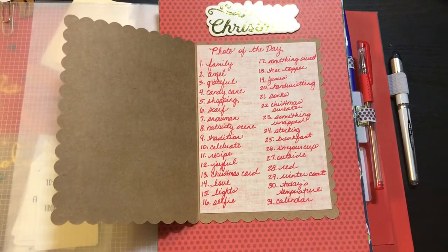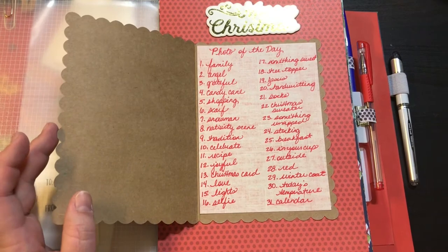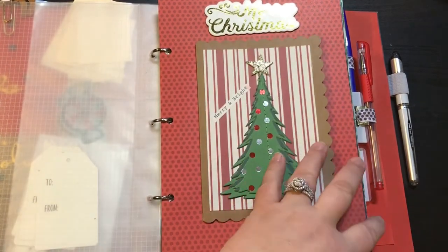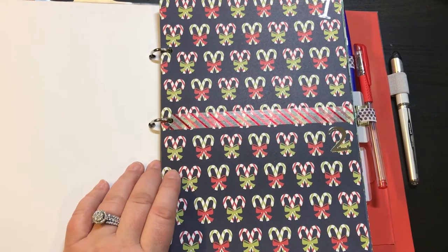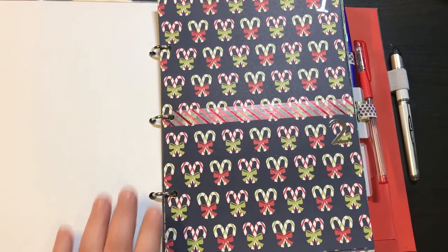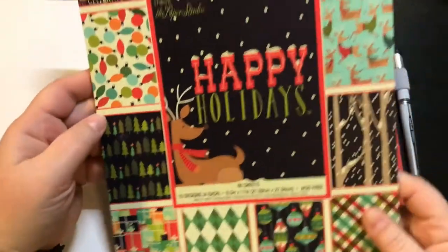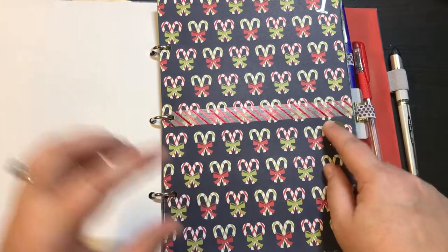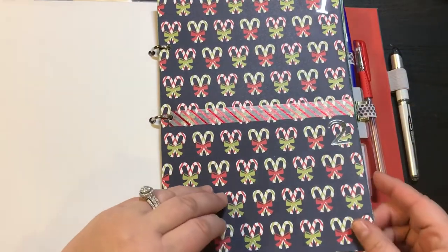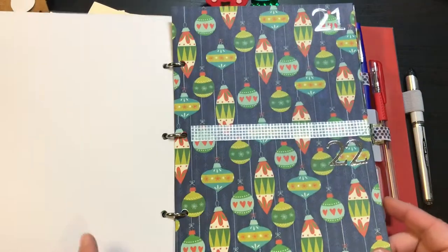Tradition, and on and on and on. This way I can have little prompts — I may not do these in the exact order, but at least I will have them. So this first section here is for my photos of the day. I just took my paper, and the paper pad is from Hobby Lobby — it's from Paper Studio, Happy Holidays, $12.99, and of course it was 50% off. I just took washi and divided it because I'm going to be using little Polaroid pictures, and then stuck the numbers for each day. That's everything in this first section.